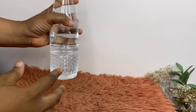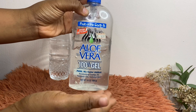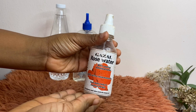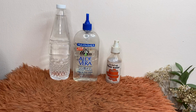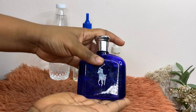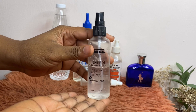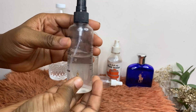This is the bottled distilled water I'm using. I'm also using aloe vera gel — this one is 100% gel with no additives. We're also using rose water from Gazelle Beauty, which I really like and which has lasted me a long time. Then there's perfume — I'll explain what that's for — and an empty bottle, which we'll use to create the setting spray.